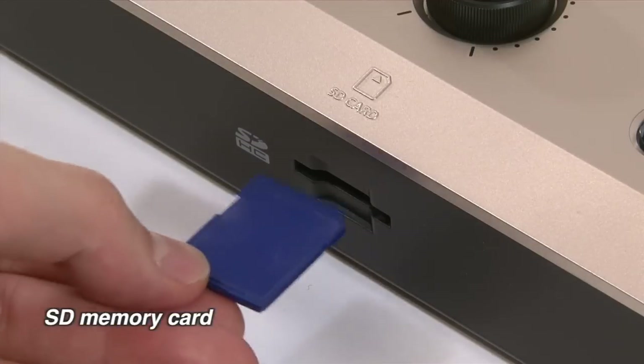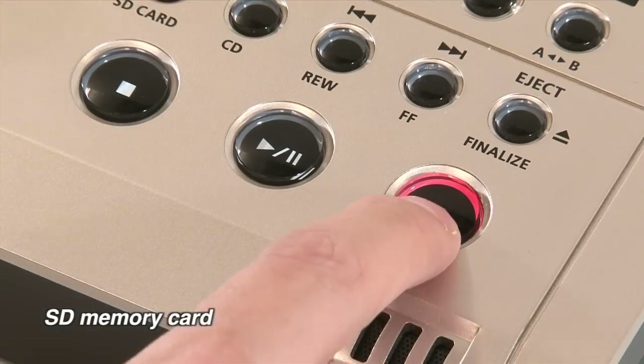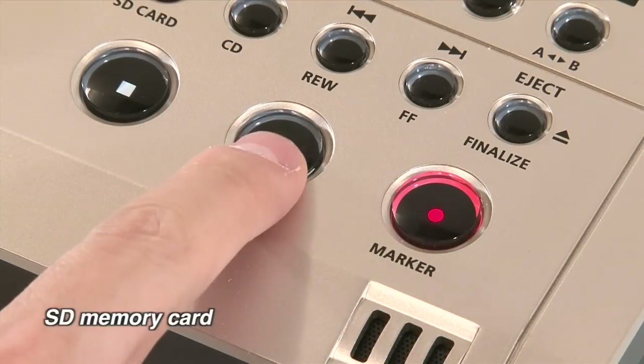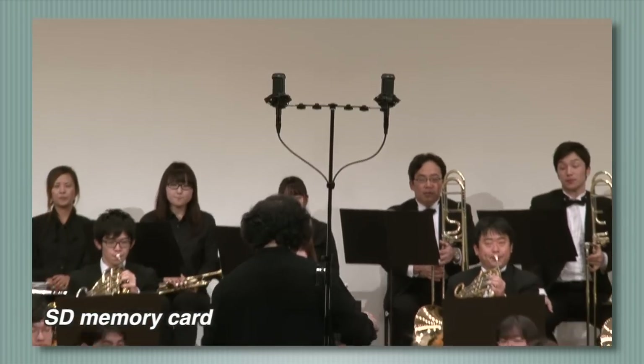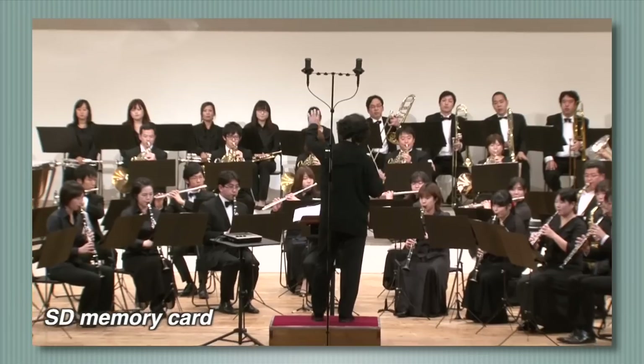You can also record to SD memory cards in WAV format. Compatible with up to 16GB SDHC cards, you can record up to 25 hours. Record all the takes you want and then select the best ones to burn to an original CD.